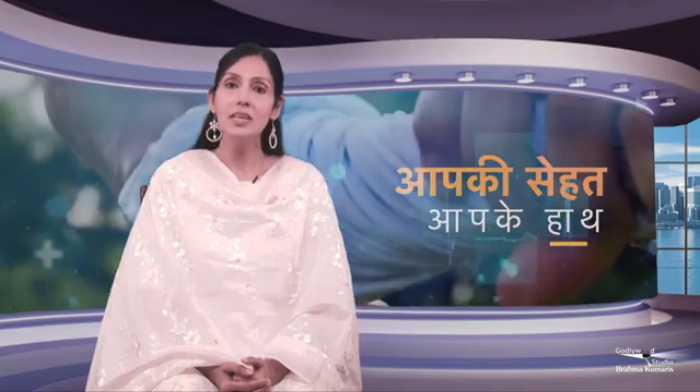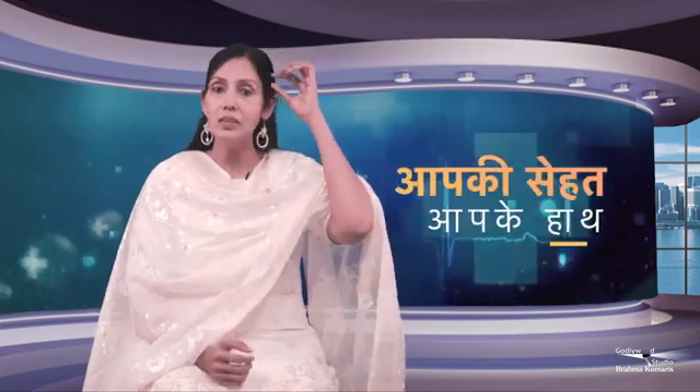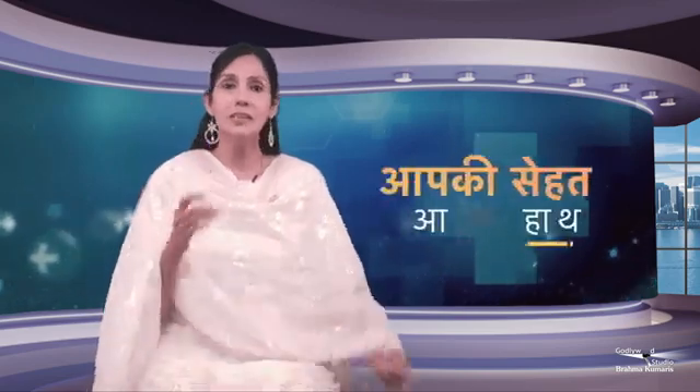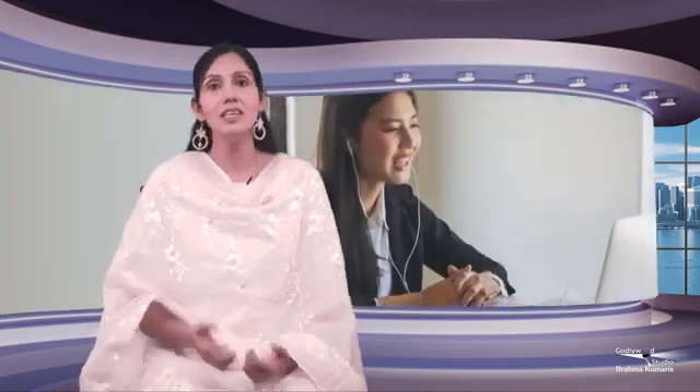Take cotton and put them in three areas. First, soak them in water. Then place one on the forehead, one on the head, and one on the shoulders. You put these three areas and then you can wear your clothes and continue your work.